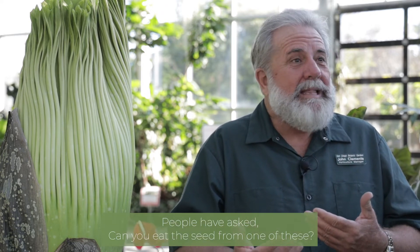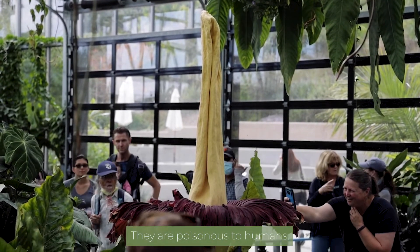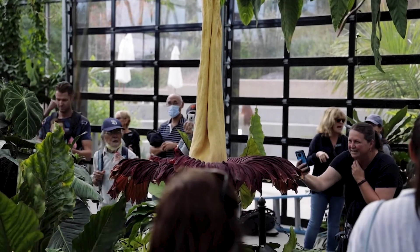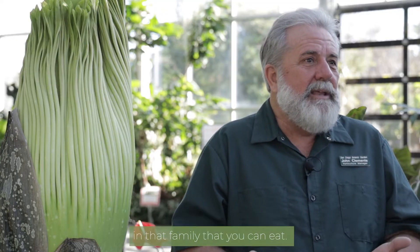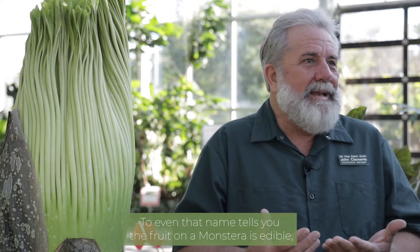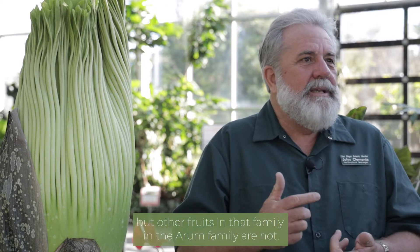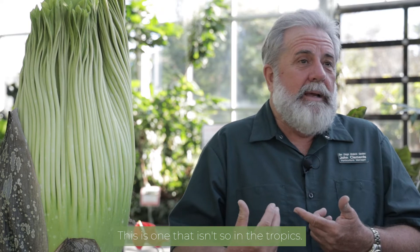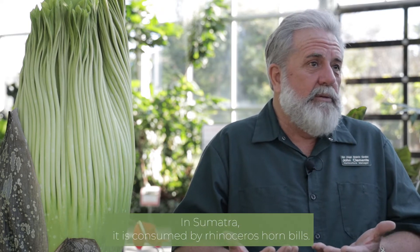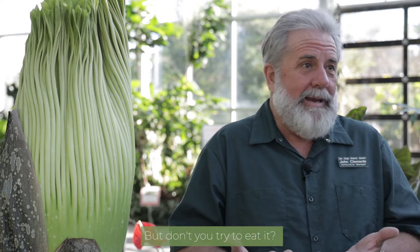People have asked, can you eat the seed from one of these? No, you cannot — they are poisonous to humans. The Arum family is interesting in that there are some things in that family that you can eat. We have the Monstera Deliciosa — even that name tells you the fruit on a Monstera is edible — but other fruits in the Arum family are not, and this is one that isn't. In the tropics in Sumatra it is consumed by rhinoceros hornbills, but don't you try to eat it.